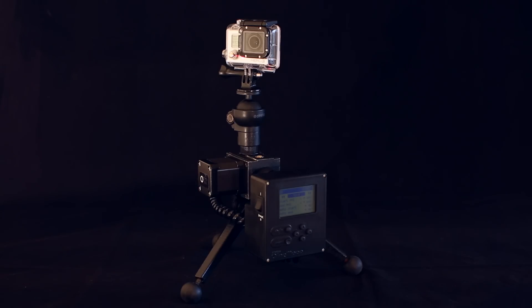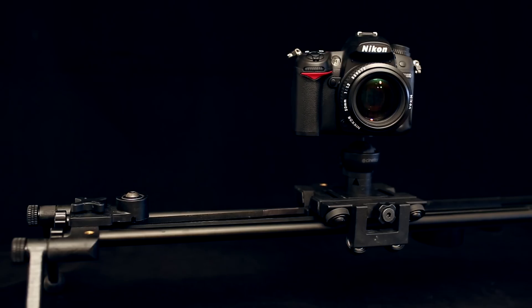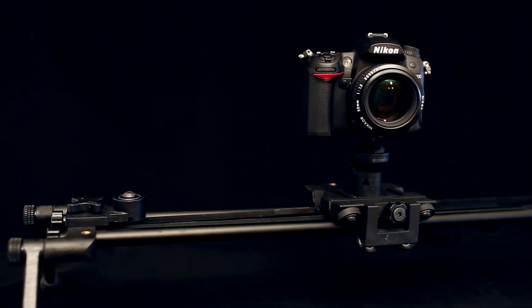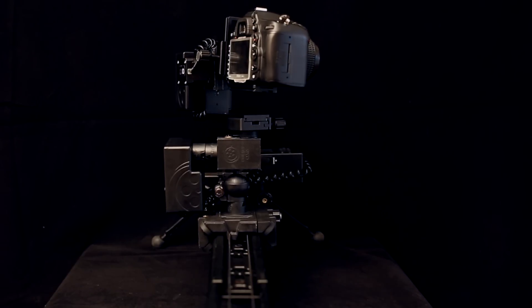Its modular design provides precise panning, tilting, and sliding camera moves. And you can combine Axis 360s for two- and three-axis motion control.